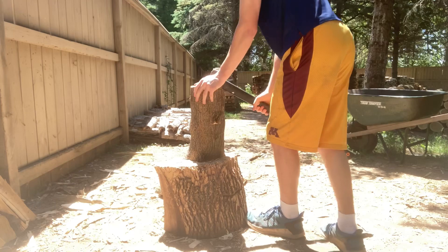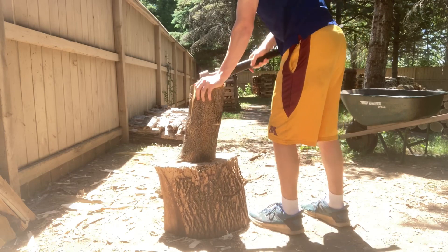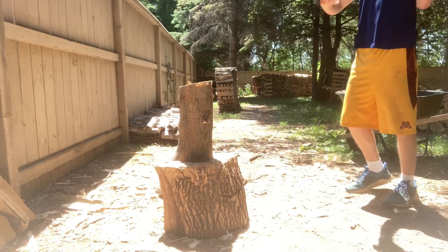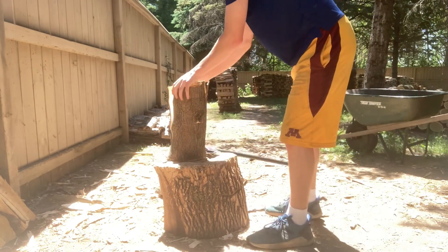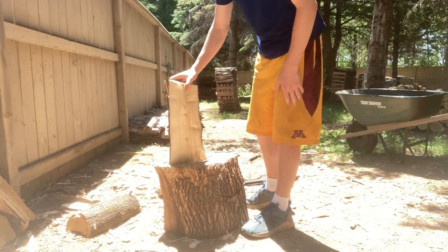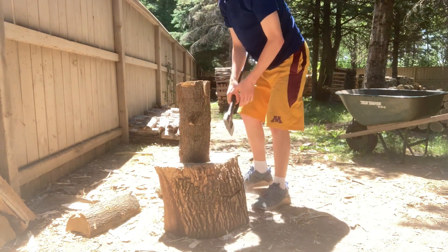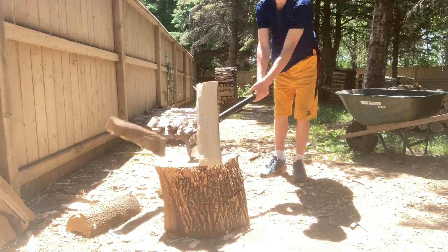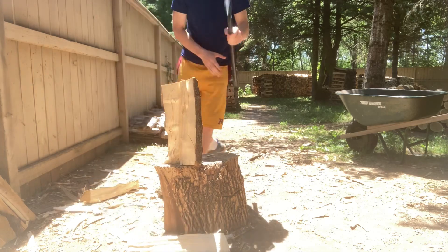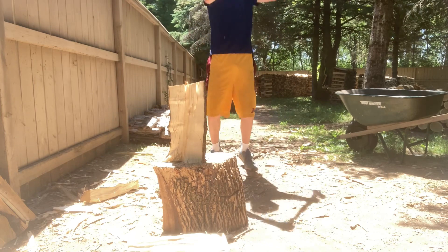Ah, that was a bad hit. Gotta work on my aim. There we go. So as you can see, it takes a little more when you get to these bigger pieces, but once it's split open that first time the rest is easy. Unless you hit it that way. There you go.